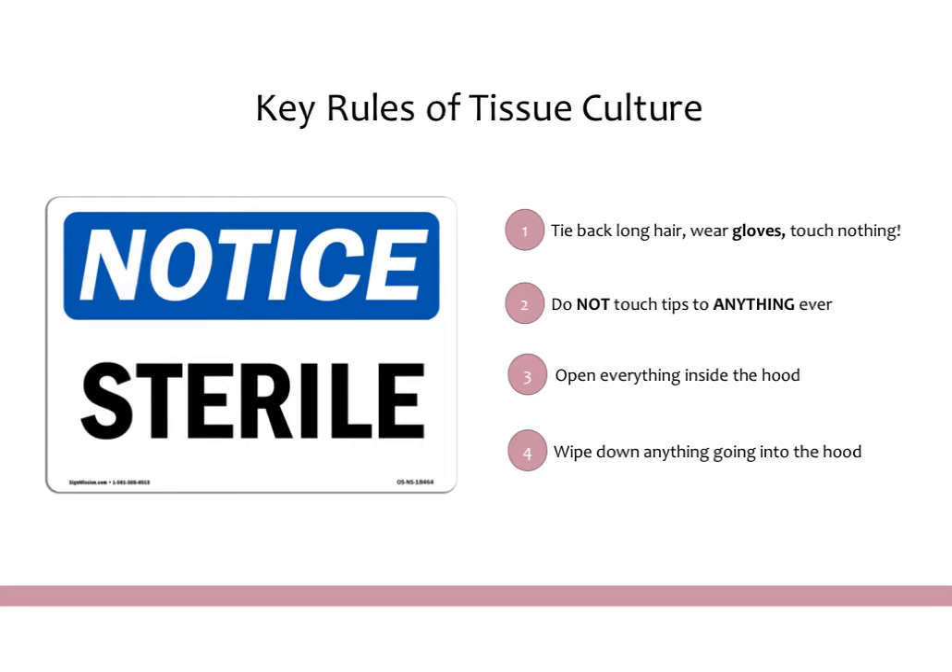Some important things to know before you go into any tissue culture room: the key thing about tissue culture is that the room is extremely sterile. You never want cells to get contaminated, and they do get contaminated very easily because they are growing in very rich media and bacteria like that media. So you have to take a lot of precautions to make sure that nothing gets contaminated.